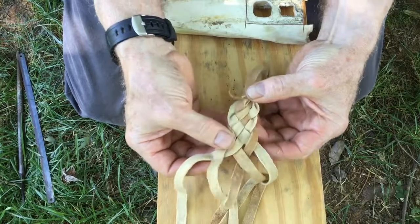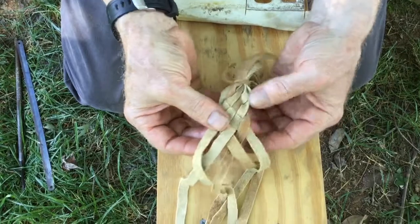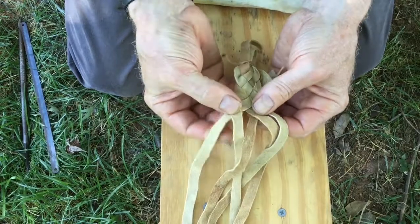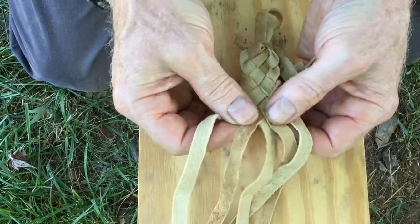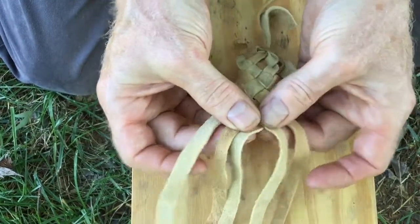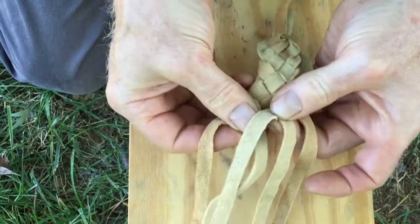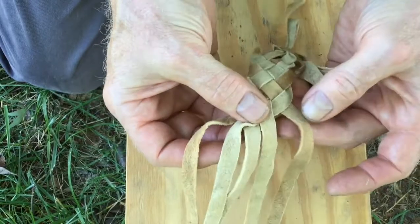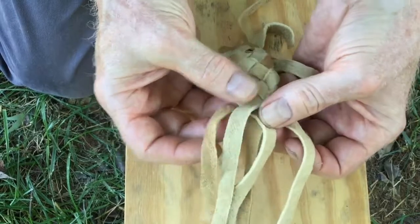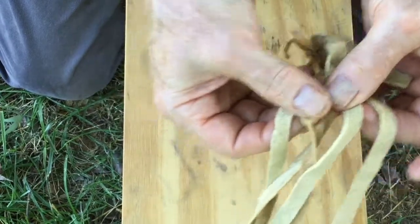I'm plaiting this as I go along. It's tied off at the bottom here — you just take the outside one, keep taking the outside one, going over one, under one. Now it's this side's turn: go over one, under one, tuck them in so that they're snug — not too tight, not too loose. Over one, under one, over one, under one. After you do a few of these, you've got to untangle the other end.